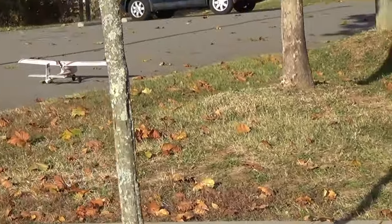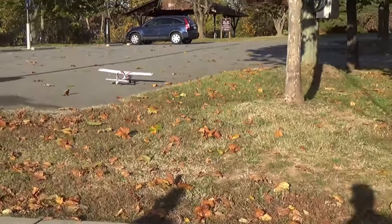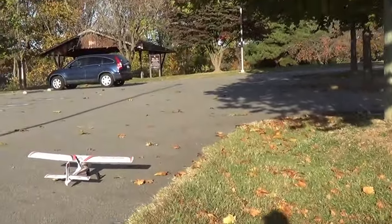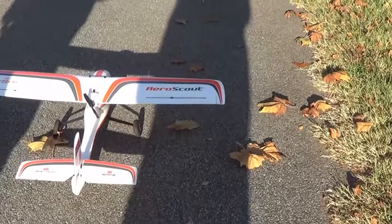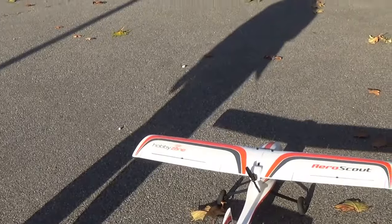Any landing is a good landing as long as you're able to walk away from it. It's a strong wind — it has a strong consistent wind. Yeah, you picked up going probably about 55 miles an hour downwind.